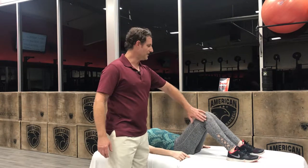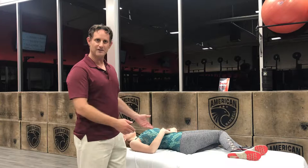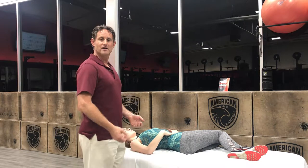Go on your back and let your knees fall to the side. You're gonna treat the opposite side that your knees are. This is a muscle deep in the stomach that connects to your lower back discs and vertebra, so it's definitely a major back pain culprit.